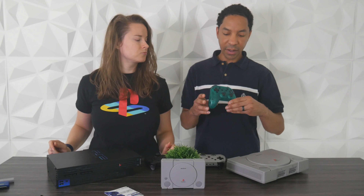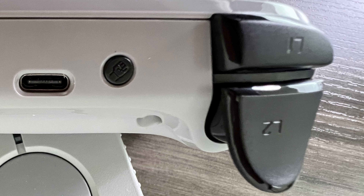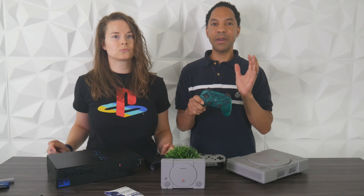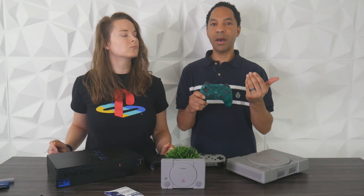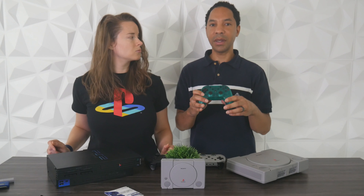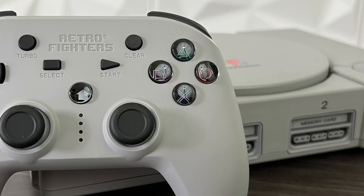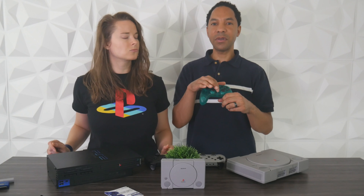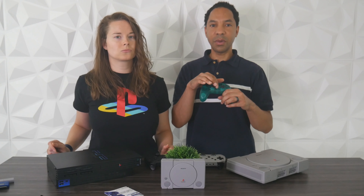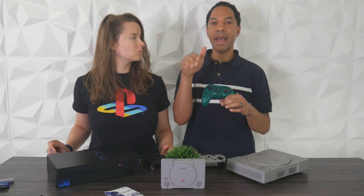It has turbo functionality — in the instructions, you hold the circle button and the turbo button to map turbo to circle. At the top, the punch button activates turbo functionality without holding the button down: hit the button you want to map and then hold the punch button to set auto turbo. The buttons are also pressure sensitive, so if you're playing something like Gran Turismo, you get pressure-sensitive accelerator and brake. The LED status lights indicate mode: one light is non-analog mode or player one, two lights is analog mode or player two, three lights is player three, and four lights is PS Classic or player four.